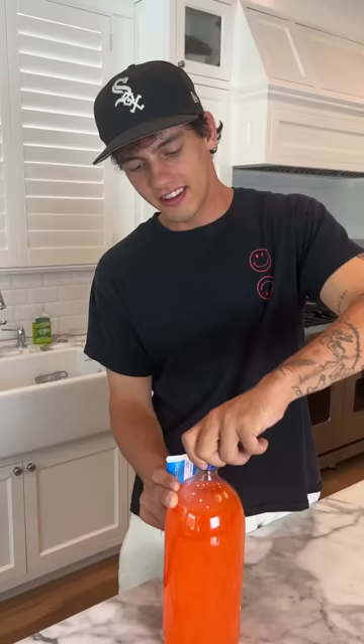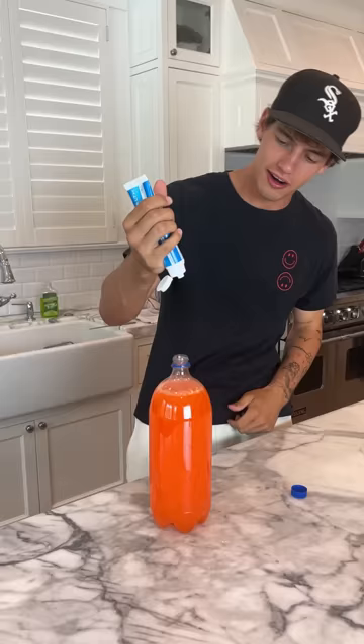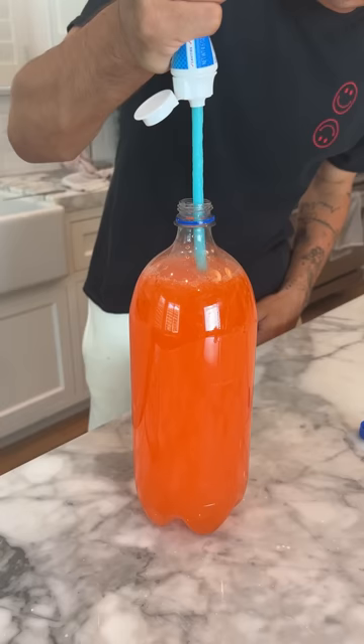So we're opening up our Fanta here. This is a brand new Fanta, hence the noise. Now we're going to put our toothpaste in here and just squeeze a bunch of toothpaste. It looks like it's going to change the color of it, but we'll see. That was a lot of toothpaste. Okay, now that's enough toothpaste.